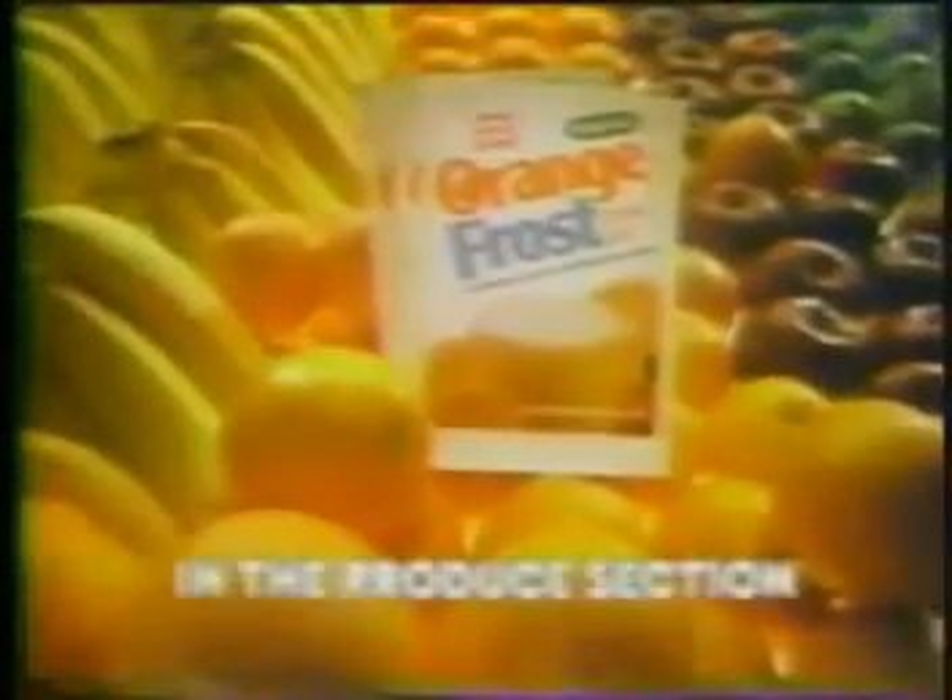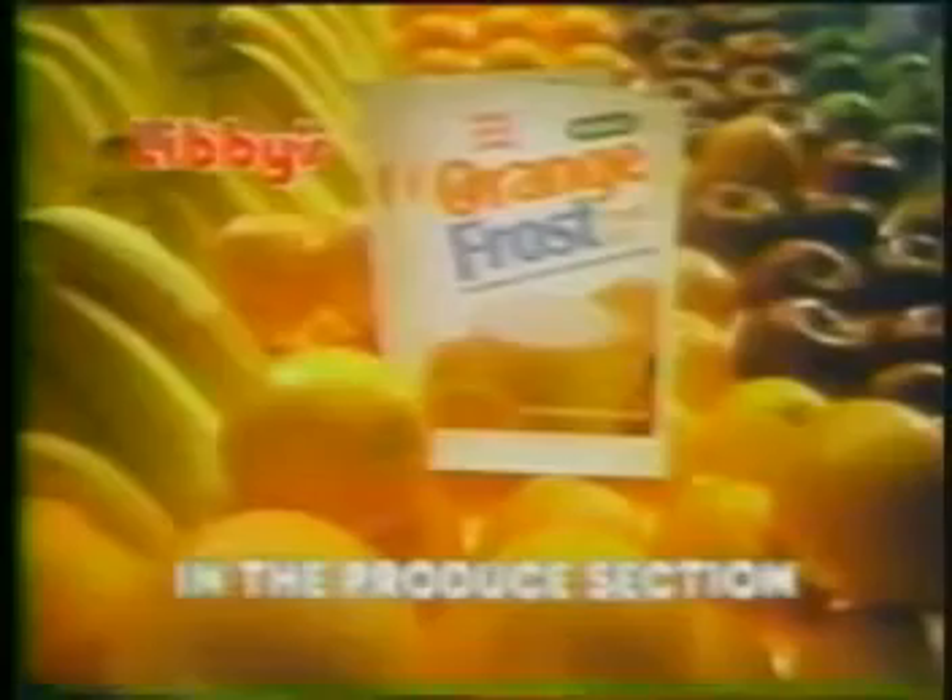New Orange Frost is deliciously smooth and fun. Orange Frost in the Produce Section. New from Libby's Libby's Libby's.